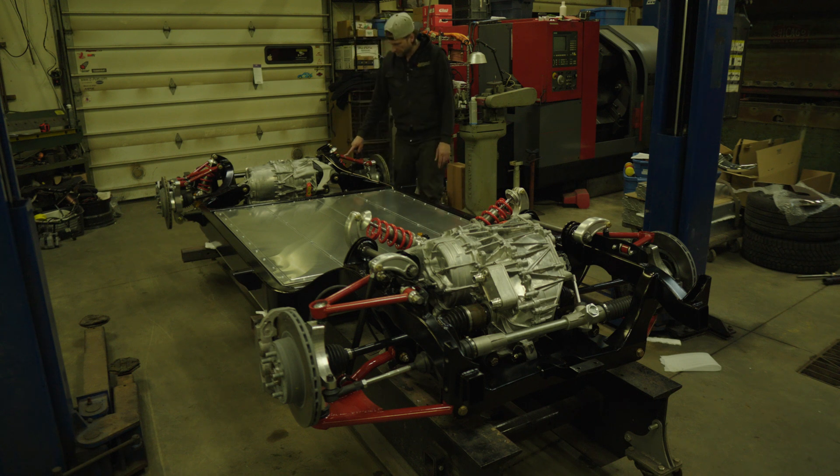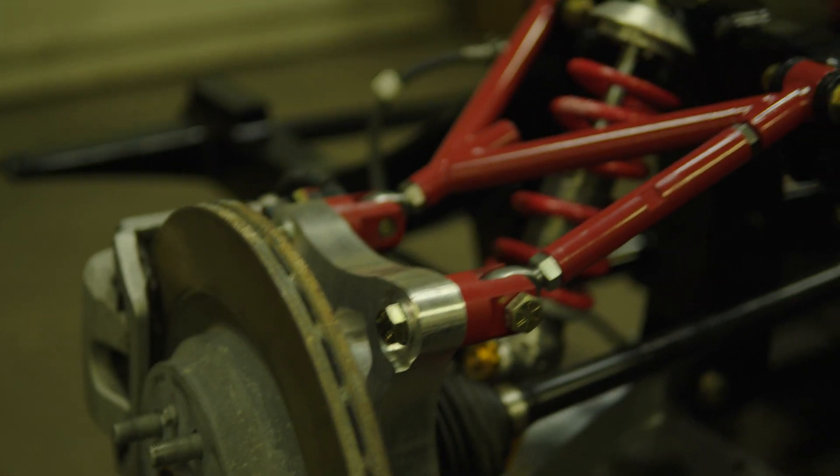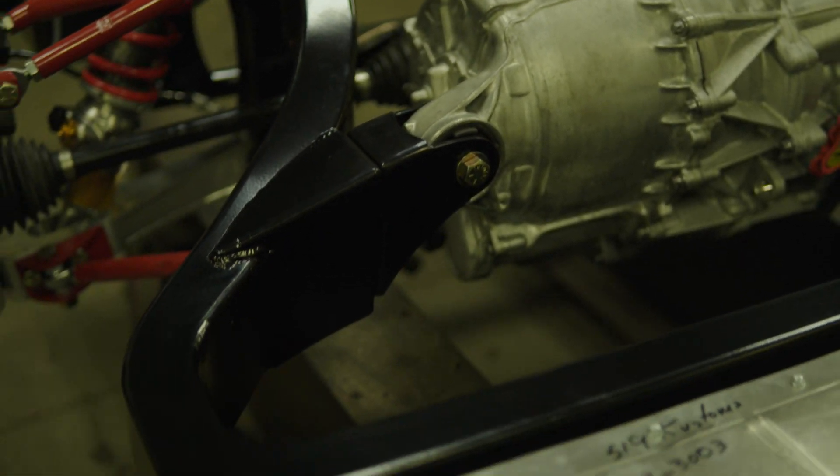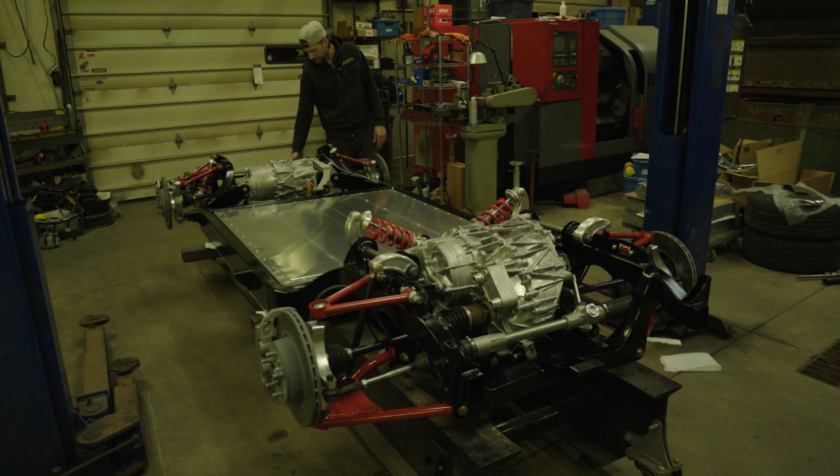My upper control arm is very similar to Formula E stuff. This gives me adjustability for camber and rear toe — rear toe is controlled by this link here; by tightening and loosening it I can affect rear toe, and the combination of these two joints controls rear camber. So it's very adjustable on the car. I've also got a provision for a rear sway bar built into the chassis — a pretty slick little way of tying in the rear sway bar.